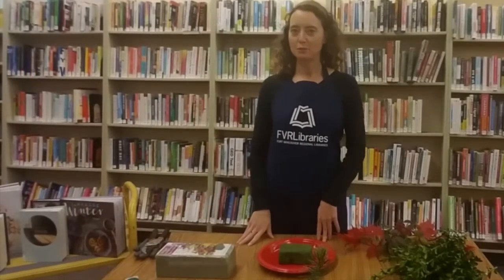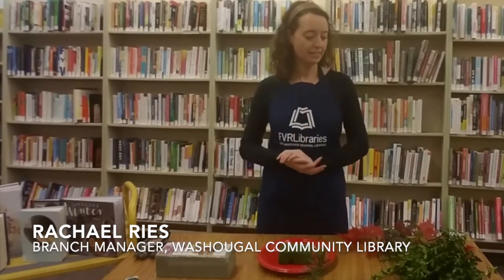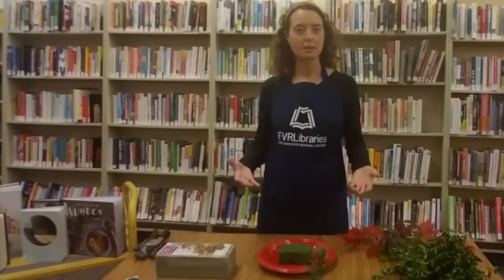Hello, welcome everyone. My name is Rachel Reese and I am the Ranch Manager at the Washable Library, and today I will be demonstrating how to make a centerpiece.